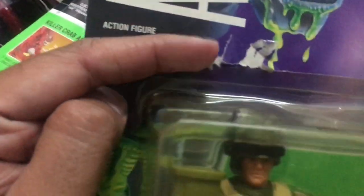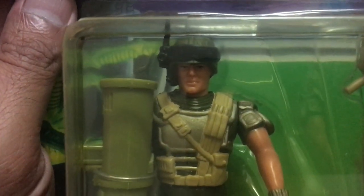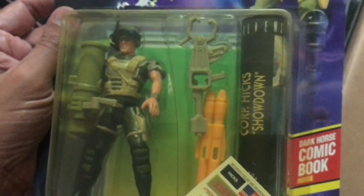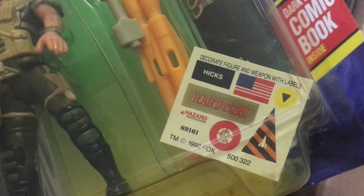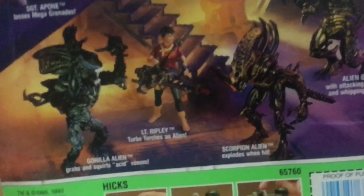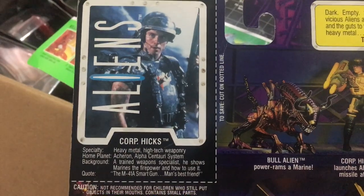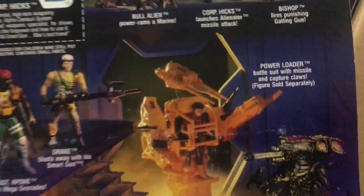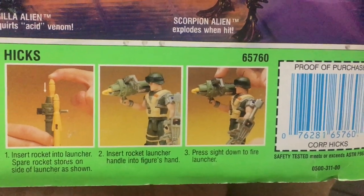Now it's time for the space marines. This is supposed to be Corporal Hicks, but it looks nothing like actor Michael Biehn from the movie. He's got a ton of weapons at his disposal, none of them movie-accurate. Interestingly, the figures came with stickers to be applied to their uniform and weapons — normally a feature reserved for vehicle toys. On the back of the packaging, there's a bio card with the actual actor's face on it. All in all, this is a decent figure with lots of accessories and play value if you're building up your marine corps.